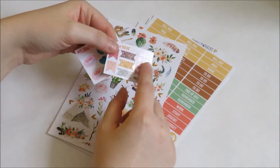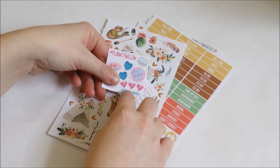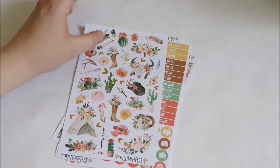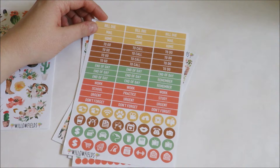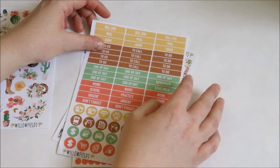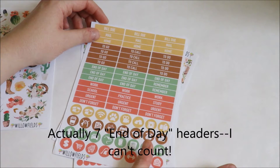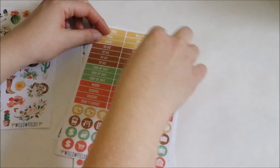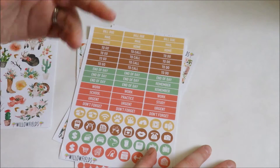Very cute — these are glossy glitters, so maybe she'll be offering glossies. And then a cute little sampler for her shop with Willow Fields and little hearts. So now let's get into the kit. The first sheet is a decorative sheet. Next is a functional sheet with a lot of different headers. It's not my favorite header layout because there are only four to-do's but six end-of-days, so you'd be using different headers on every day. That's fine for certain planning styles, but my habit is to use the same header across one area. I do like that there are some unique ones like urgent and mail.